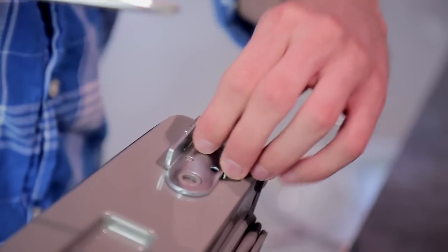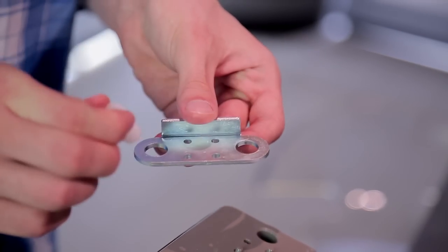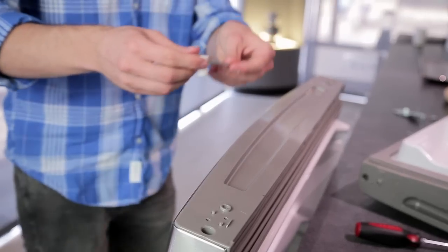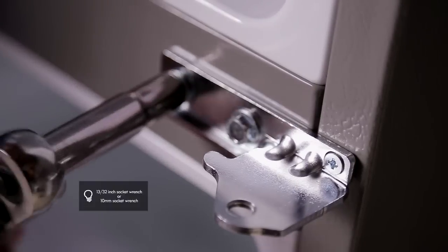Take out the hinge pin insert and move the bracket to the other side of the door, keeping the same orientation. Tighten the hinge pin bracket to the door. Loosen and remove the two bolts and use the Phillips head screwdriver to remove the middle hinge bracket from the refrigerator housing.